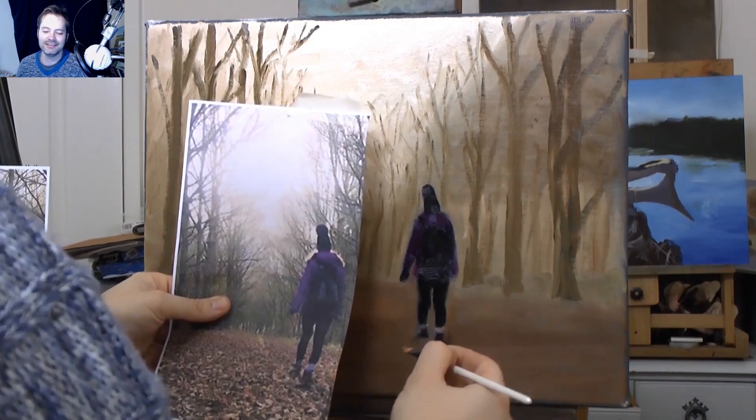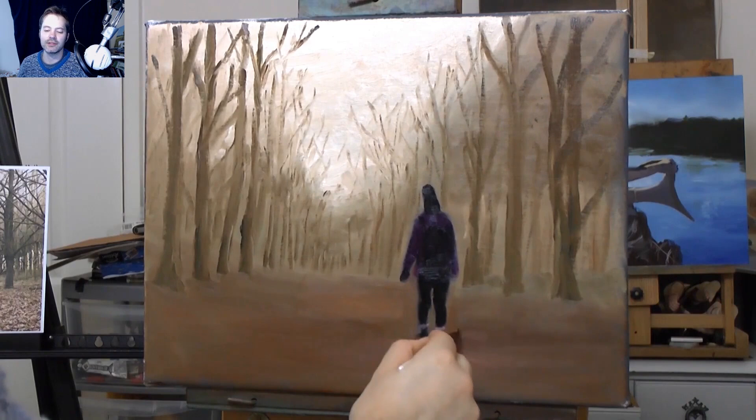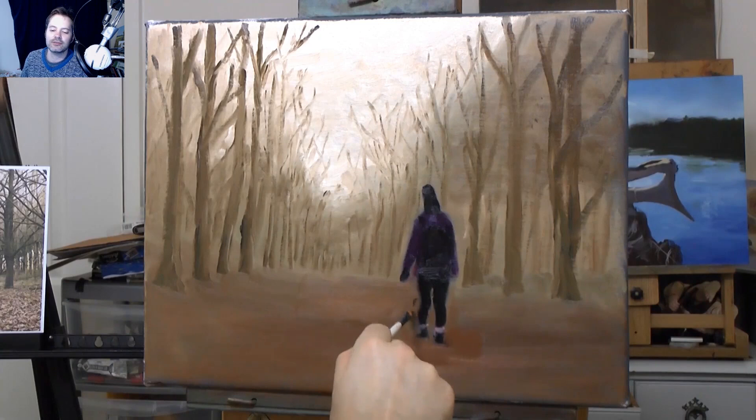Don't be afraid to mess a few paintings up - we've got to do that to learn, we can't not. I just grabbed some burnt sienna and I'm diluting the black into the burnt sienna. If you've got a colour you don't want in a place, you dilute it away by adding a load of the colour that's around it. Or you can wait for it to dry and paint over it, but while it's still wet a quick way of doing it is just diluting it away.